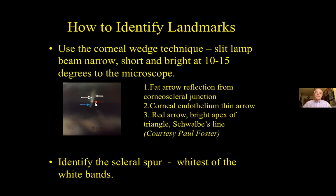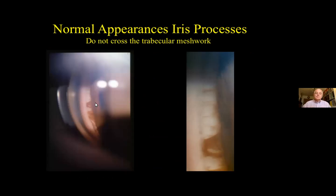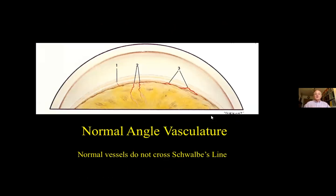Practice will allow you to become familiar with normal appearances and variants. These are iris processes — strands from the iris to the meshwork — but they don't cross the meshwork. You can see them here, some thick and some thin. Various patterns of blood vessels may also be present when you look at the angle, and these may be entirely normal. Note that normal vessels don't normally cross Schwalbe's line.